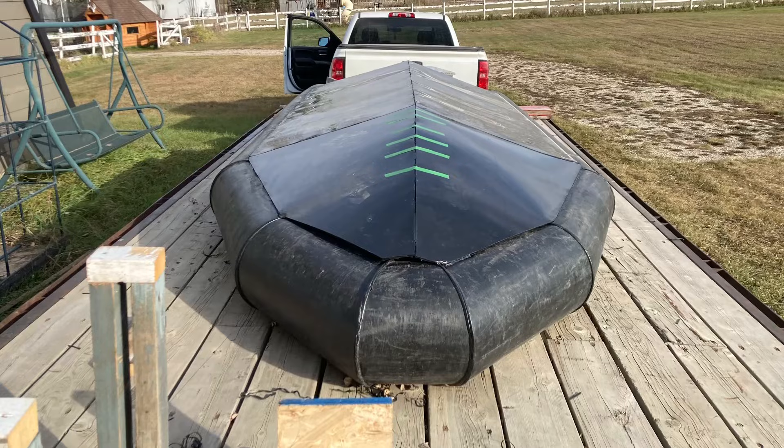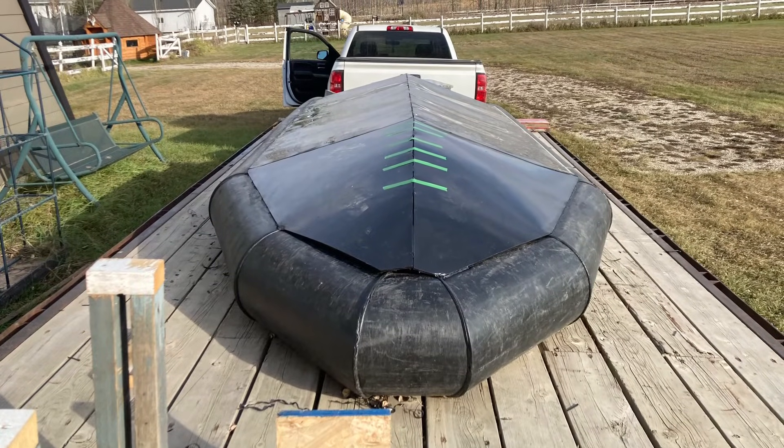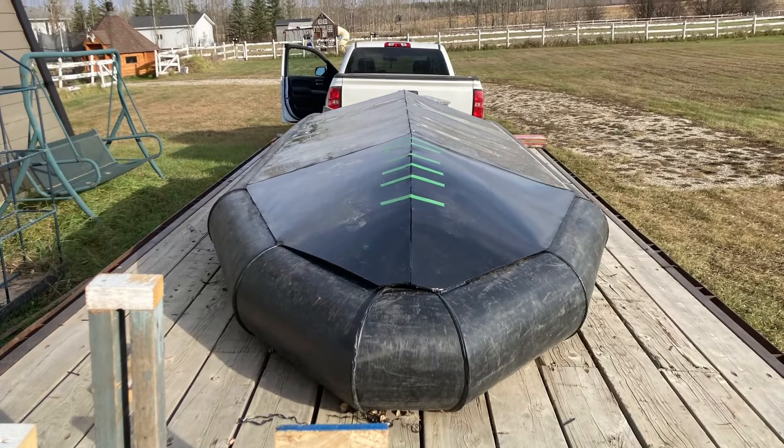Almost got two passes everywhere else, and this is where we're at now. The next steps are going to be to start fusing everything on the inside, and then we move on to power. We'll continue finishing up all the welding on the skin and the ribs and get that all completed.